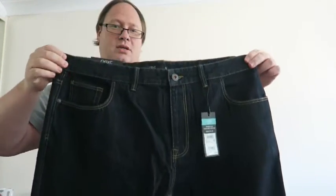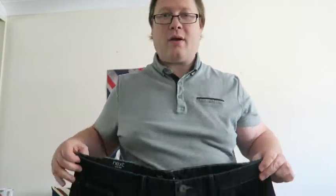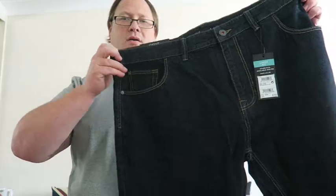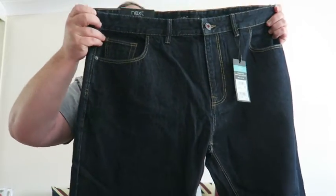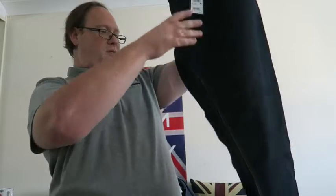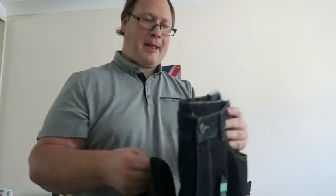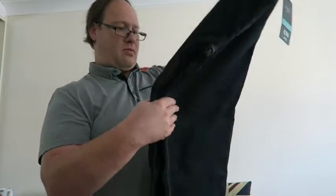Nice new loose fit pair of jeans. These were £18 from Next. I'm kind of pleased with them.